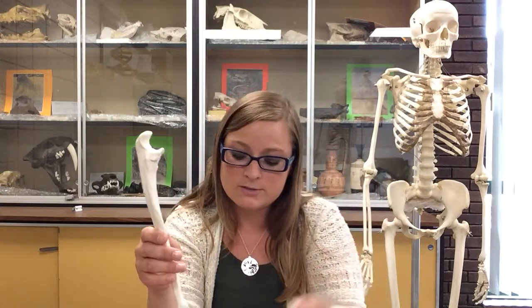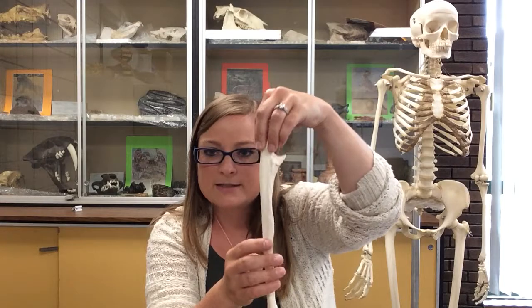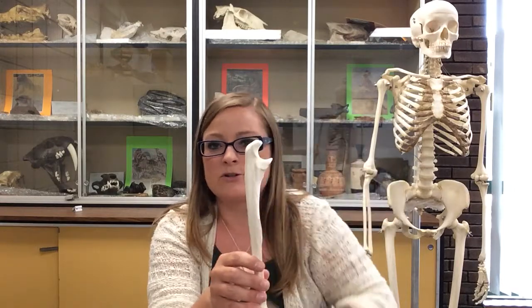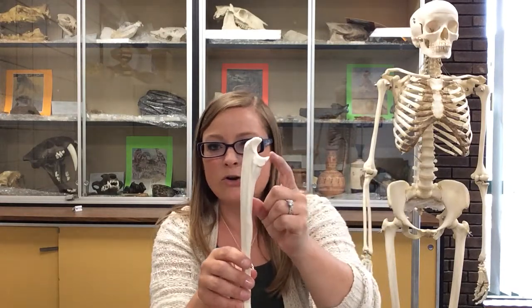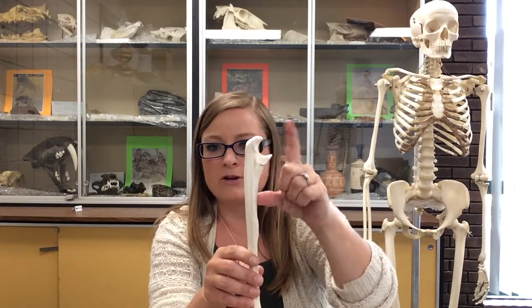On the humerus, we said the larger fossa was the olecranon fossa because O's are bigger than C's — which, again, is just a method I use, not a real naming convention. But the olecranon process on the ulna is the larger of the two processes. The coronoid process is the smaller one.